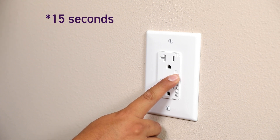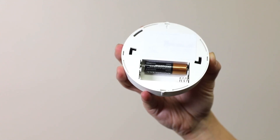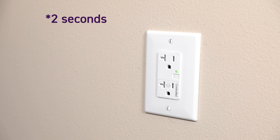Within 15 seconds, the light should start blinking rapidly. Release the button and remove one battery completely from the ceiling sensor. After removing the battery, place it back into the ceiling sensor to complete pairing with the receptacle. The receptacle's LED indicator light will stay solid for 2 seconds, signifying that the pairing process is successful.